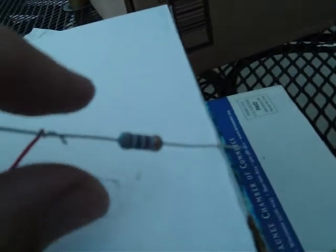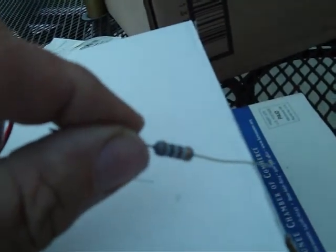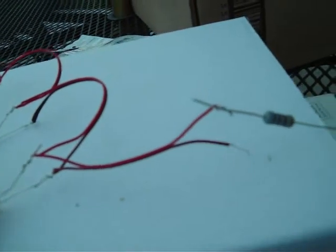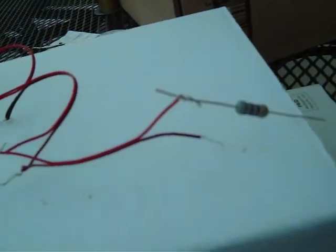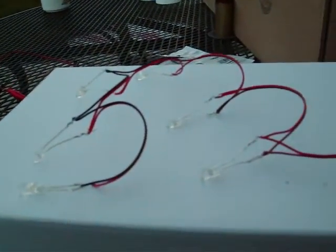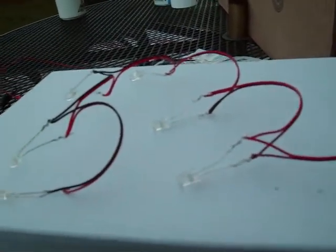I have a resistor here at the end. This one's a little more powerful than what they recommended, but I recommend going higher instead of lower if you don't have the proper resistor. That way you're going to ensure you don't burn out your LEDs and you don't see a lot of money go down the drain. These are not exactly the cheaper LEDs.